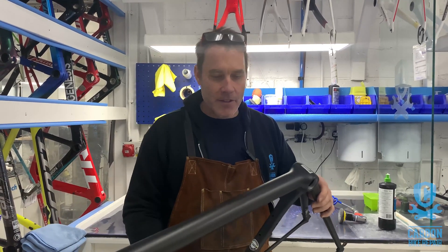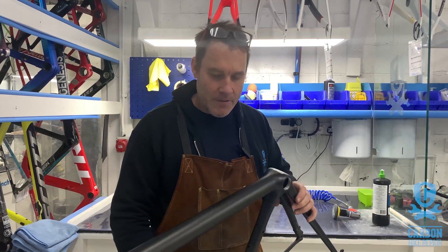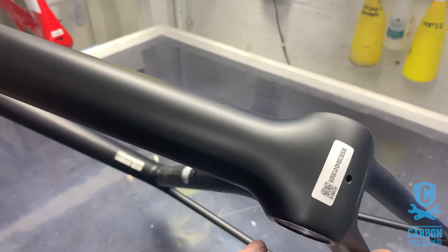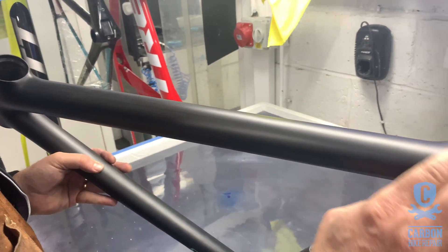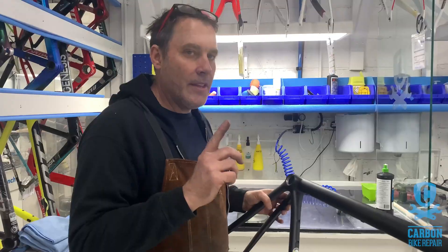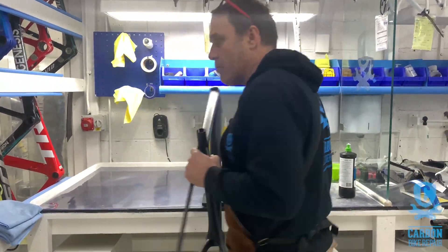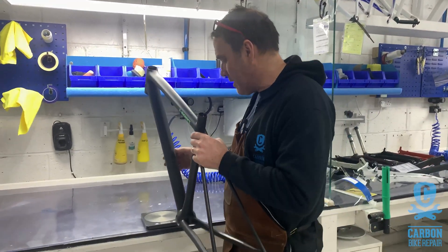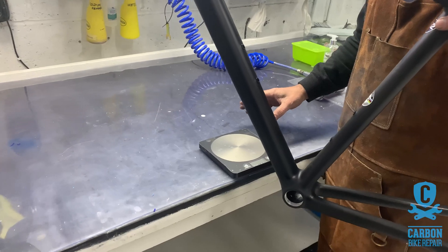I've just been handed this frame back. If you remember, we did the weigh-in, so Rose has now sprayed it for us. I'm really happy with the finish - Rose, I don't know what you did but you did some magic there. It looks good. Now let's see if we still come close to the original weigh-in, which was 577. Okay, I'm all nervous.